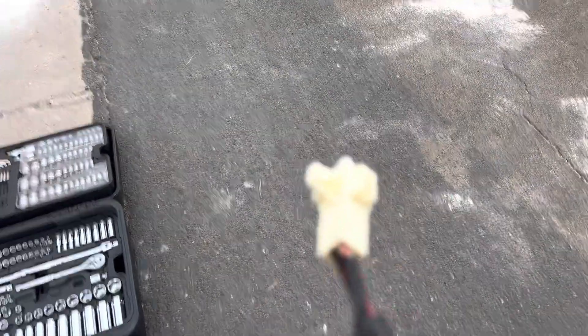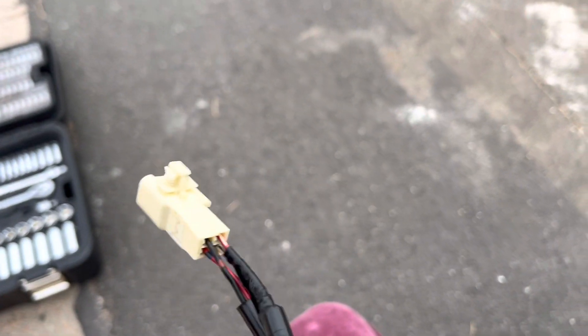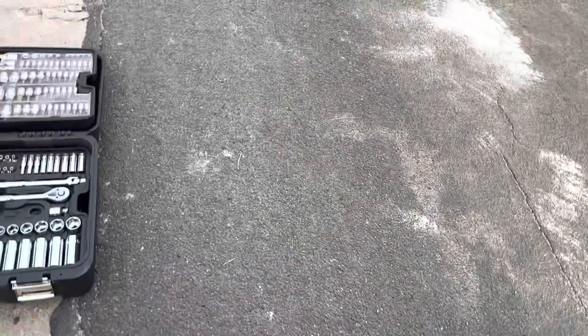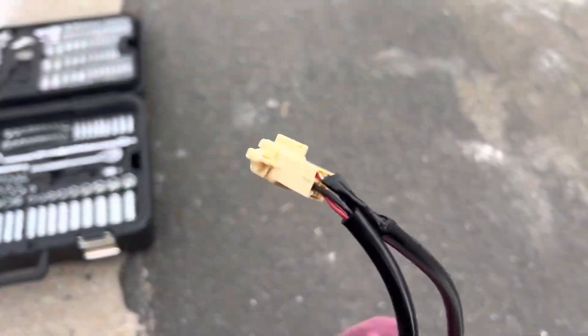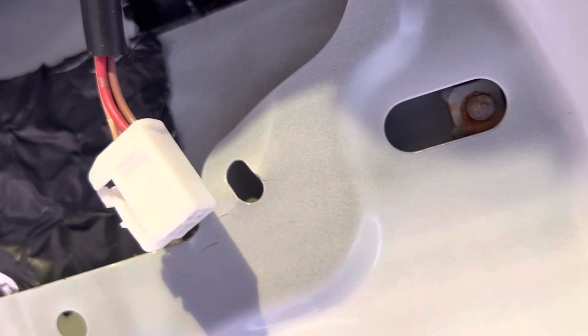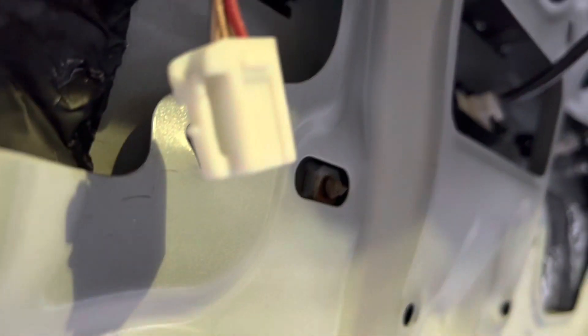The old one looks worn — hello, wear and tear. It looks like they had the same problems. This one's a little chewed up too. This thing was literally bending the metal. Other than that, super easy — three bolts. I hate electrical work.